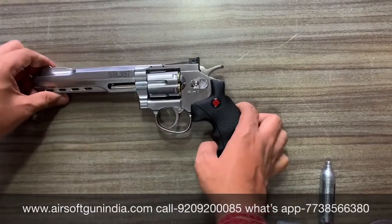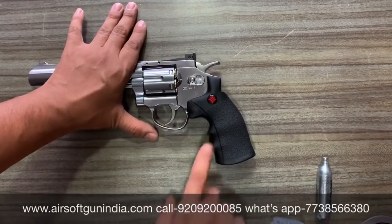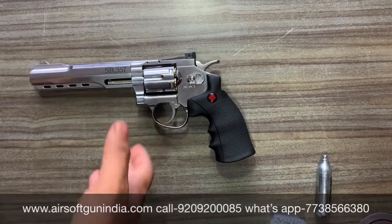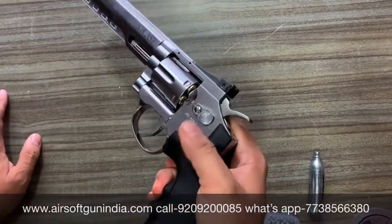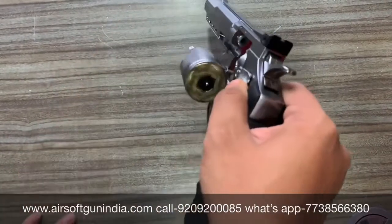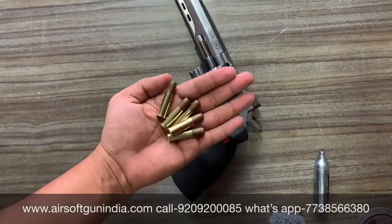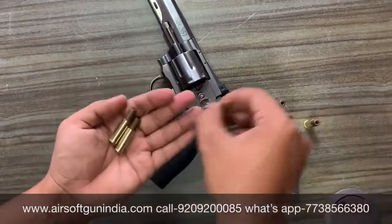یہ والا part اگر ہم دیکھیں تو 2.5 inch کا body لگتا ہے۔ یہ barrel الگ سے لگایا گیا ہے، اور لمبے barrel ہونے کی وجہ سے اس کا aim زیادہ accurate ہے — جسے solid gun اور solid نشانہ چاہیے اس کے لیے یہ gun کافی اچھی ہو سکتی ہے۔ اگر ہم اس کو push کریں تو یہ کھل جائے گا — 6 cells ہیں، کافی کمال کے دکھتے ہیں۔ اسی کے اندر BB ڈالتے ہو اور fire کرتے ہو۔